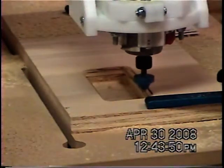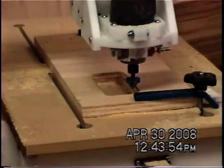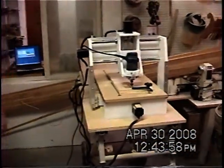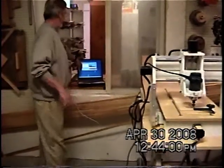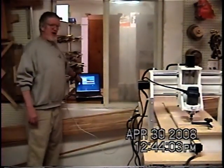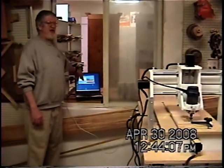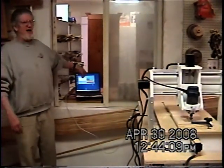At each time you've got to change bits, you've got to load a different part of the code. Each part of the code goes for each bit you want to run. All these things here run as it's going — it tells you right on the screen each X, Y, and Z spot that thing is at all the time as it's running through there.